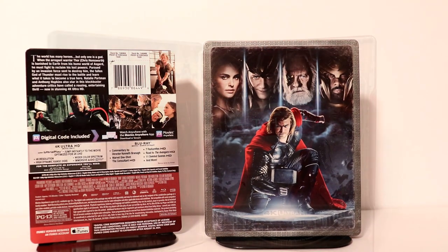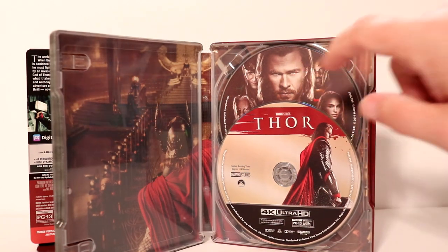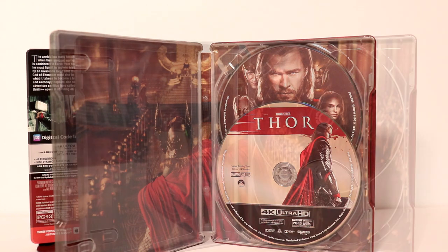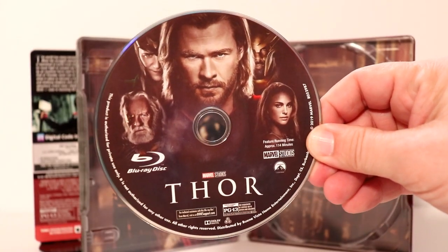Let me go ahead and open it up and we'll take a look at the inside. Here it is opened up. We got some nice disc art for the 4K release and for the Blu-ray release. Here is the disc art for the Blu-ray release — very nice image. I like the way that that looks.